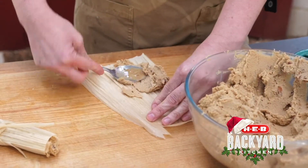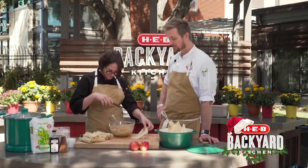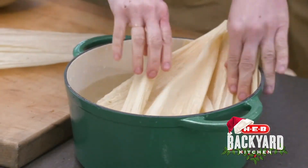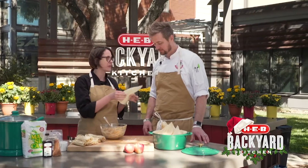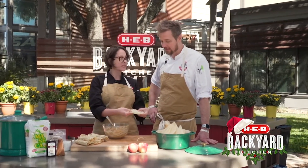If you can see our masa, it's a great consistency — it's a little softer than cookie dough. Over here in our beautiful sparkling casserole-ware pot, I have soaked our husks for about an hour. You want them to be really nice and pliable. Don't want them to tear.